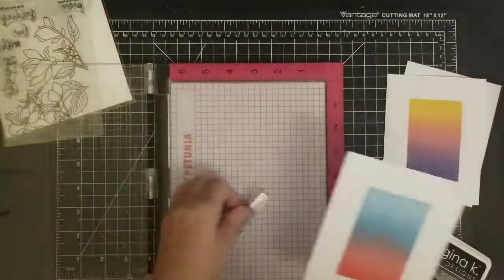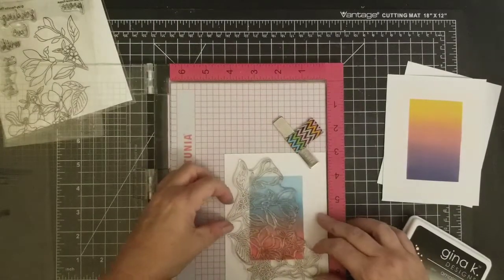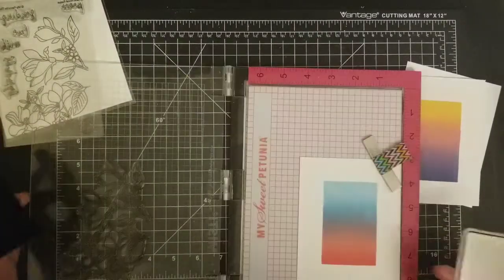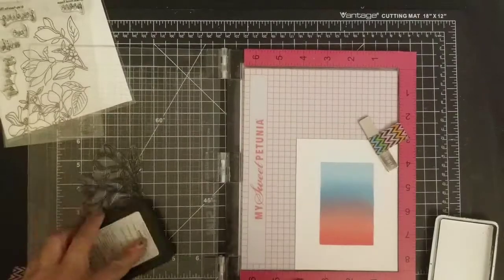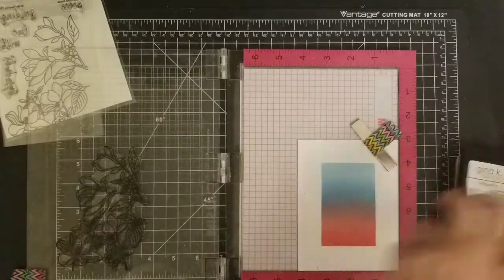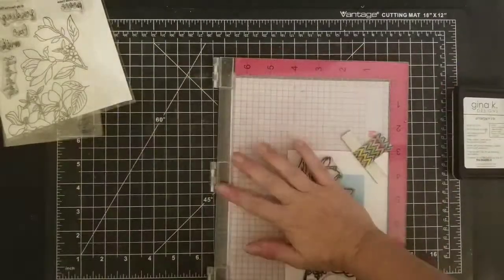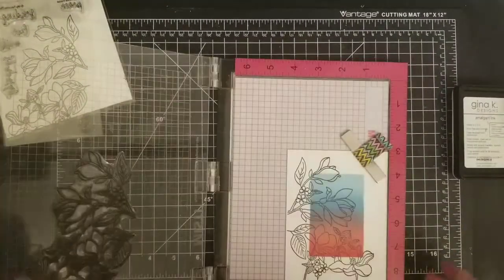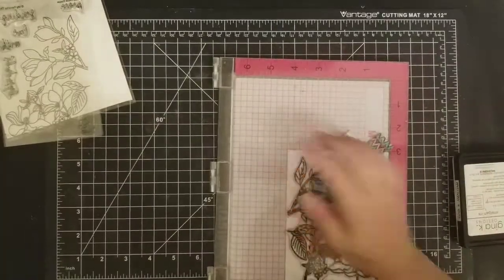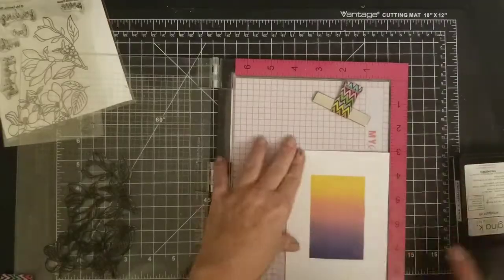Moving on to make my first card — I used My Favorite Things Floral Focus, lined it up because I wanted a lot of the image to be outside of the masked area. I was going for a pretty simple card — the theme is simple masking, simple cards. I'm using Genie K Amalgam ink and stamping it on there. I had to do it a few times because with oxides you really have to push to get a nice black crisp image.